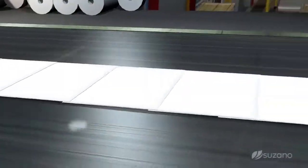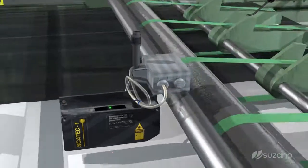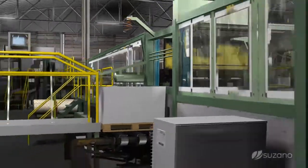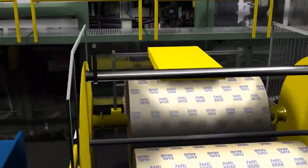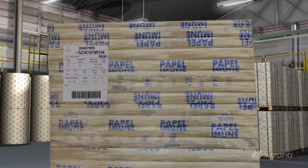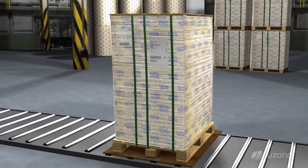The cut sheets are counted automatically by photocells, stacked, and will receive two types of packaging. The packaging machine receives a stack of papers that will be separated into reams, which are individually packed and stacked on pallets, receiving their labeling with the type of finish, and go to shipping.